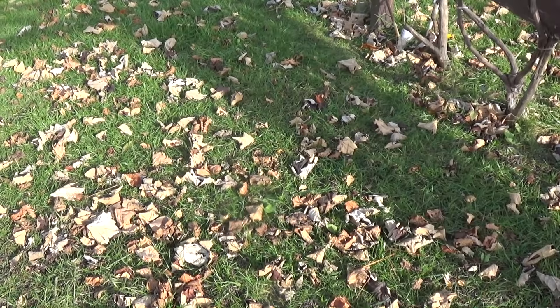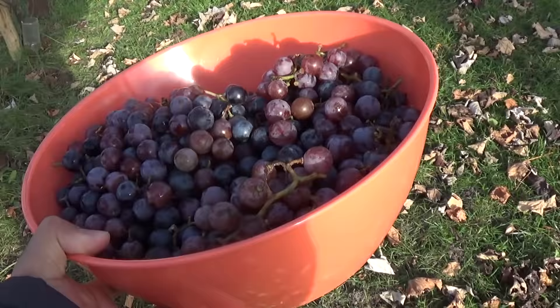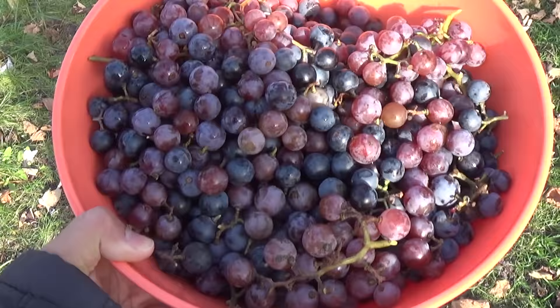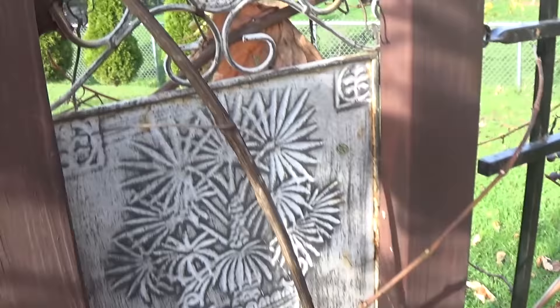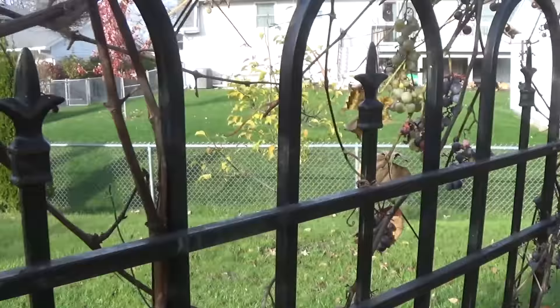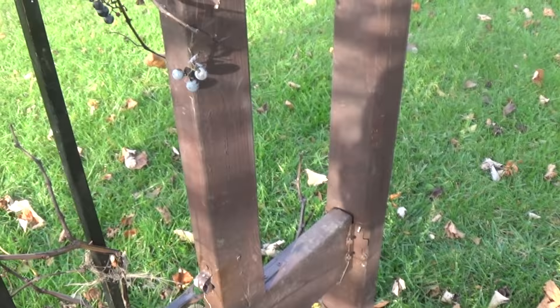It is November 14th. We're going to have some frost in the next few days and that's pretty much going to be it. It's been an unusually warm November, but it's going to get colder. This is pretty much the last harvest of the season. They're looking raggedy, but they're still good - actually they're a lot sweeter than the previous ones because they've been on the vines for a while. We still have some that are here and they're very ripe and very sweet.